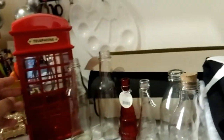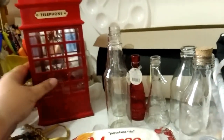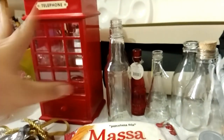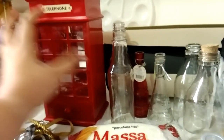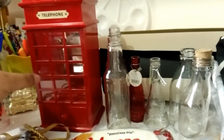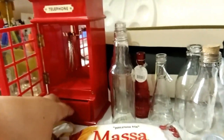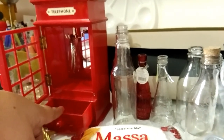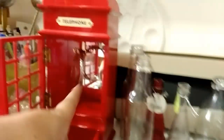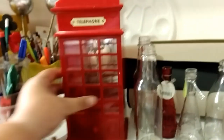Eu separei algumas coisas que eu tenho. A primeira coisa de decoração é a cabine de Londres, que é uma caixinha musical — eu tenho desde a festa de Londres que eu fiz. Tenho papel de presente e algumas coisas de Londres que talvez eu possa reaproveitar. Para quem não está ligado na história: a história de Harry Potter acontece na cidade de Londres, por isso a referência da cabine telefônica. Quando você abre a gaveta, toca música. Tem um espelho lá no fundo. Ele é bem grandinho, acho que tem uns 30 centímetros.